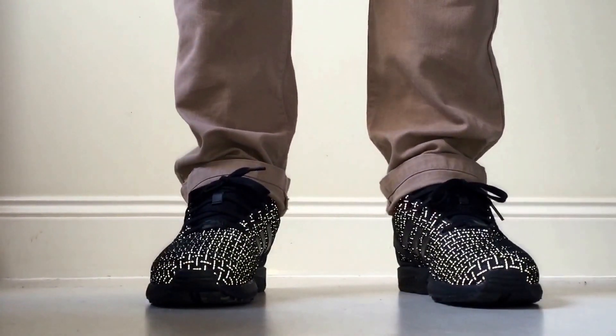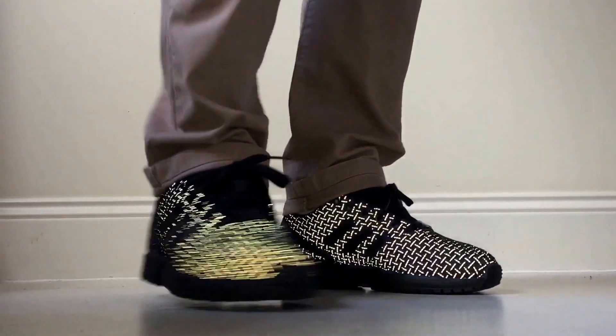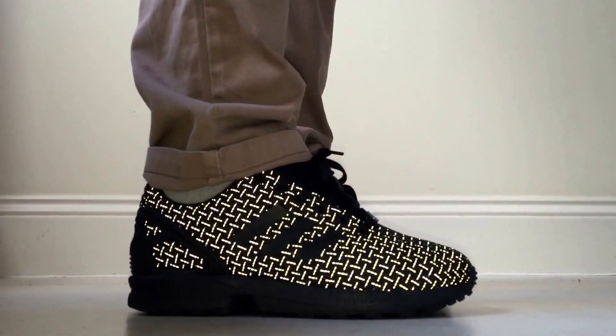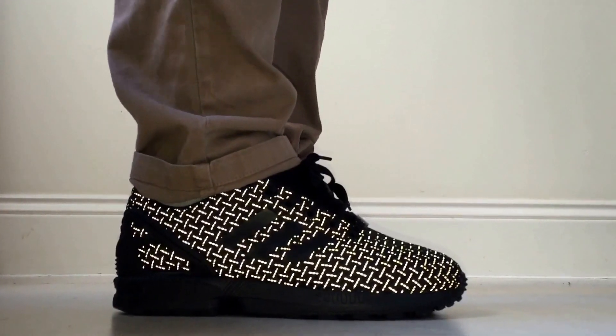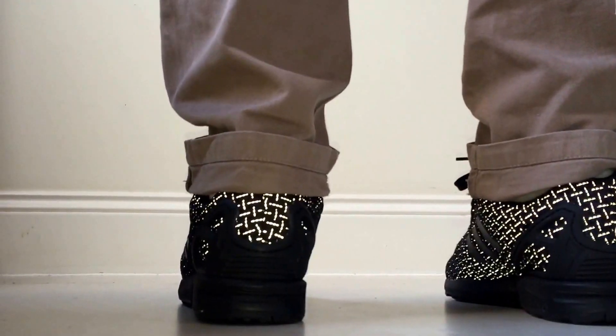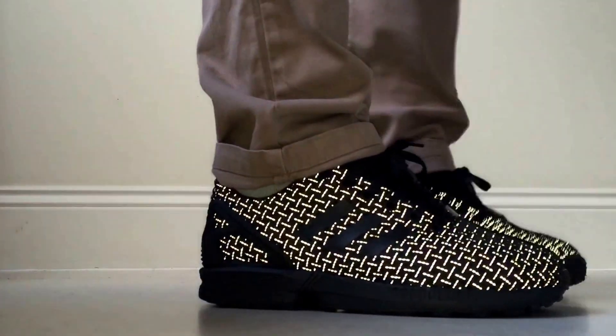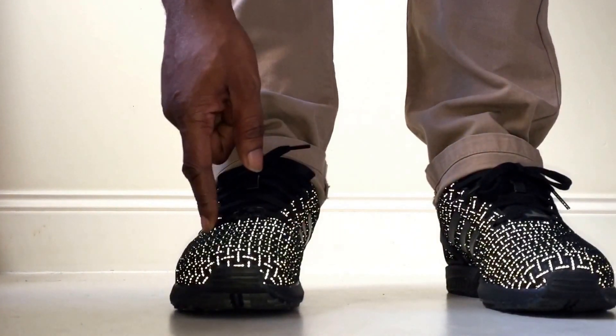What are your thoughts? If you haven't got these, I'm being very serious — if you haven't got these, you need to get yourself a pair. These are just £75 and they are a good durable trainer.